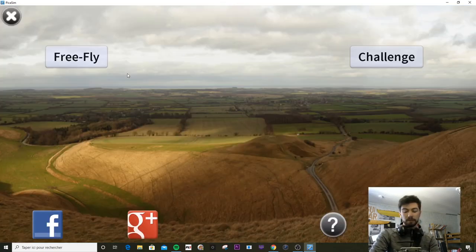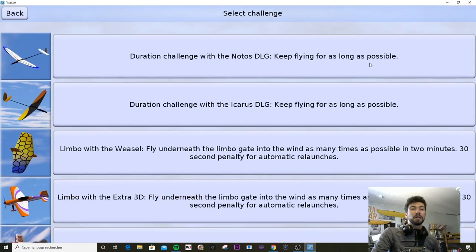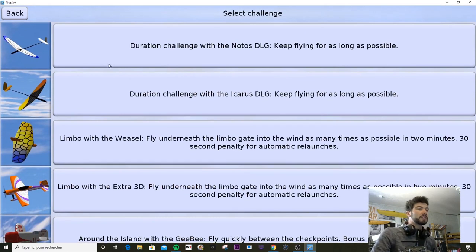So right now we have two menus: free flight and challenge. Let's check about challenge. As you can tell, there are some DLGs. There are two duration challenges — one with Notos and the other one with the Icarus DLG. So just fly as long as you can.